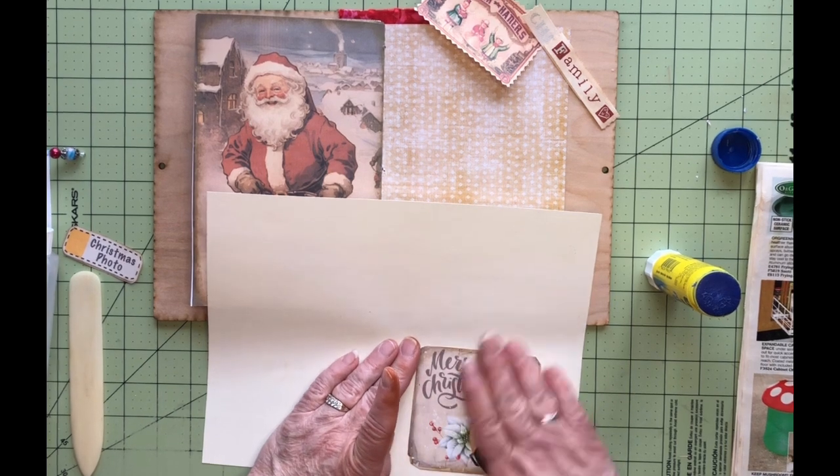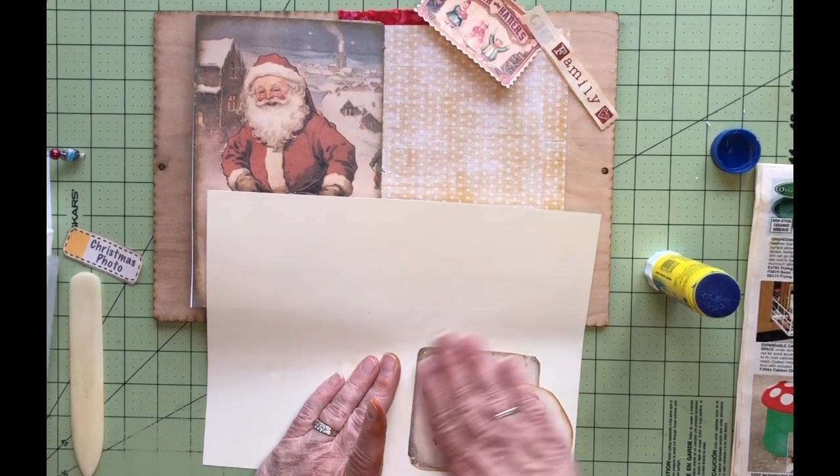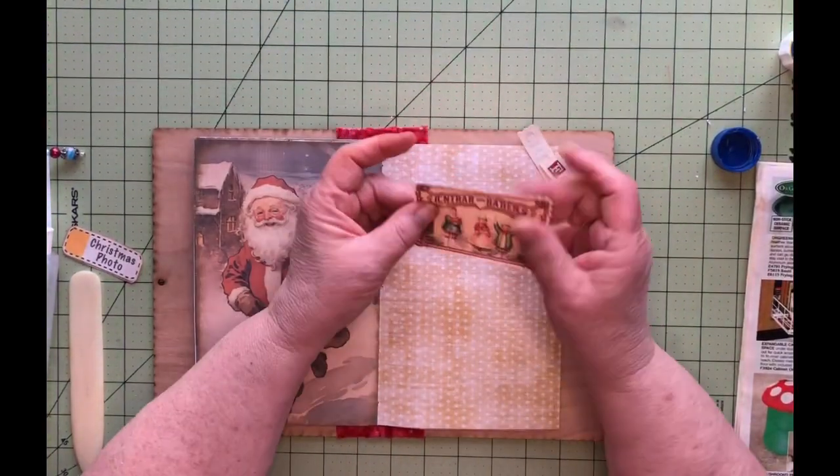I want to make it a tuck, and this is going to get cut out and then be the tuck, so we're good. We're going to let this set up and dry a bit while we work on the top part.